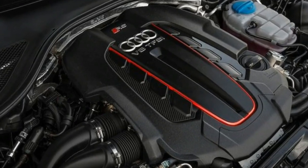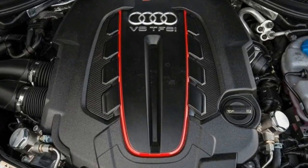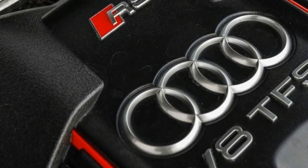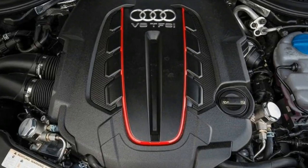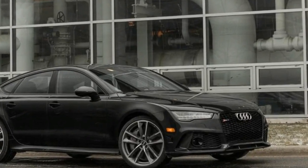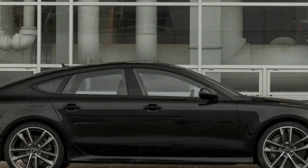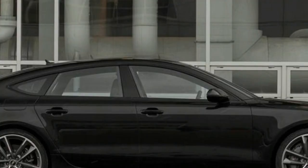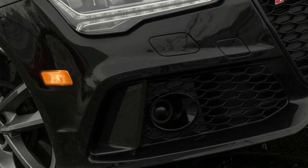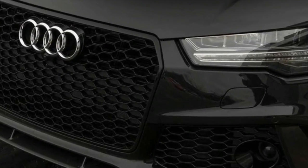On our 300-foot skid pad, the Continental ContiSportContact 5P summer tires helped the all-wheel drive hatchback cling to pavement to the tune of 0.94 g. Specific to the RS7 Performance is Audi's Dynamic Ride Control suspension system. Unlike the standard RS7, which uses air springs, the RS7 Performance features traditional coil springs paired with three-mode adjustable dampers connected diagonally front to rear. In the softest comfort setting, the ride quality can induce backaches; switch to the stiffest dynamic setting and you'll want to invest in a brace — though body roll is kept to a minimum.